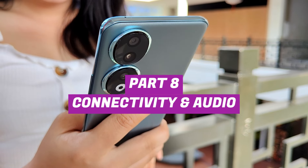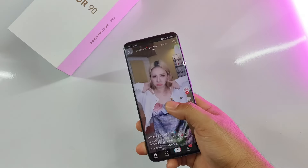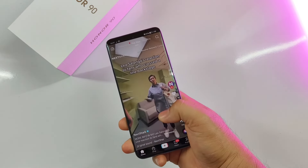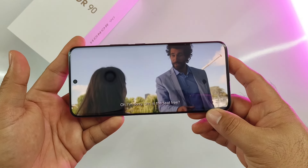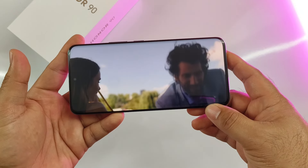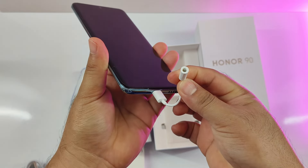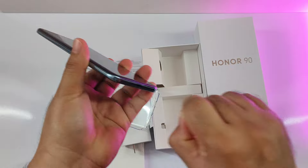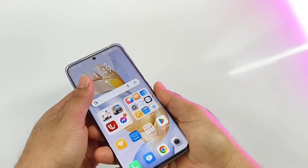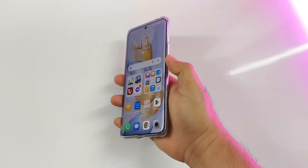It's a dual-SIM smartphone with 5G connectivity, providing fast mobile internet in areas with 5G signals and falling back to 4G in rural areas. Its earpiece sounds clear with voice calls while the loudspeaker is decent, though I would have loved a stereo speaker setup. There's no 3.5mm audio jack, but the free adapter takes care of that if you don't have USB Type-C earphones. For security, it has an under-display fingerprint scanner that unlocks the phone quickly. There's no mention of any official water or dust protection, so you might want to use it with a phone case.